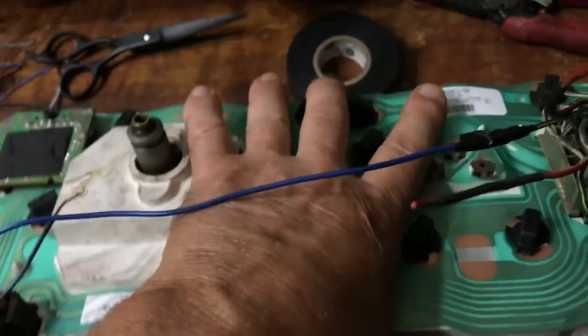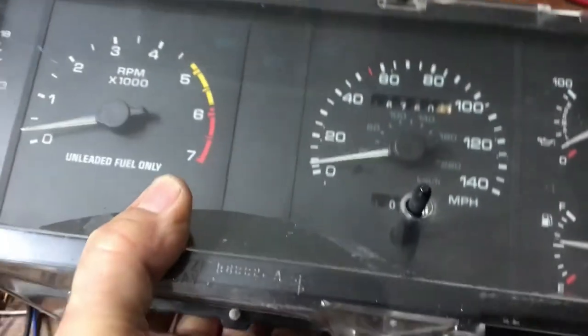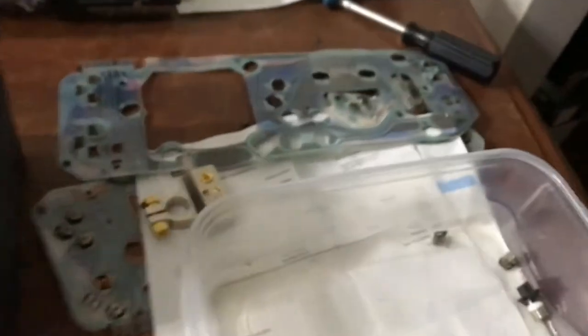I hope that helps you out. If you've got one of these clusters that's not working, you can definitely get it working again. You've got to get this thing from National Parts Depot. Hope that helps you out — good luck on those Fox bodies.